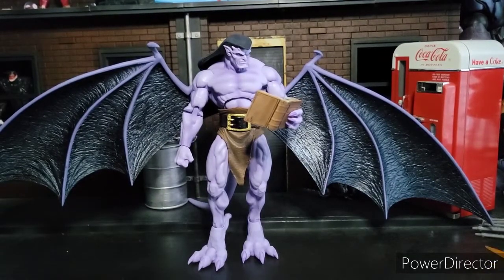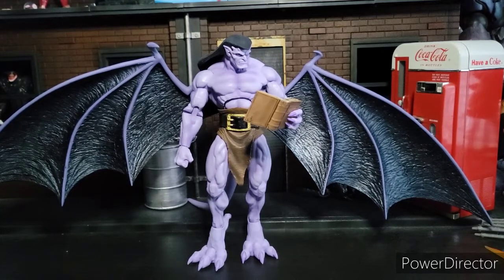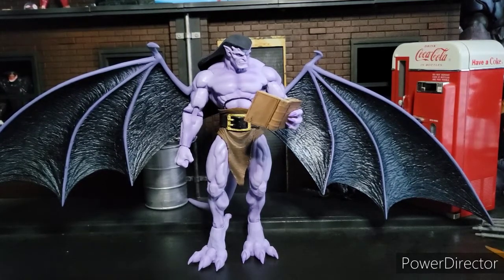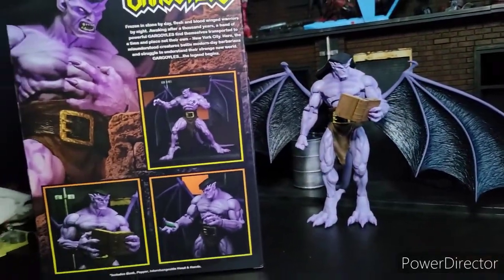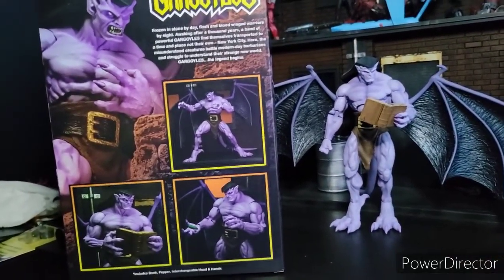Alright, my apologies — I had to make sure the music was down. I like that song, and that was from Addict Stein, catch him on YouTube. That's the Gargoyles theme, it sounded really good. So yeah, this is an amazing, amazing figure, this is one of my favorite figures I've gotten this year. The box is ginormous — look at that, my goodness!